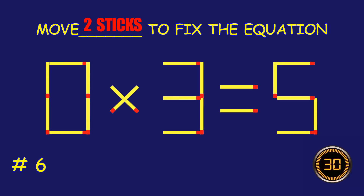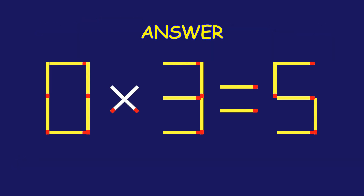Puzzle 6. Can you move two matchsticks to fix the equation? Amazing! You're nailing it.